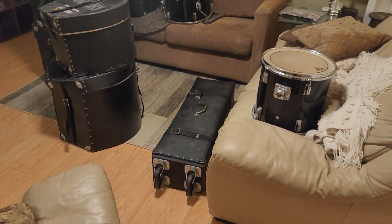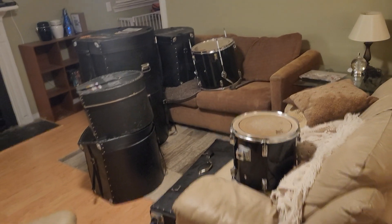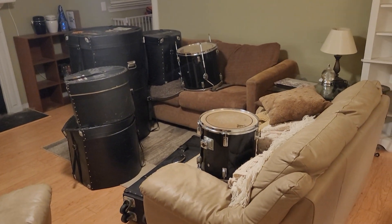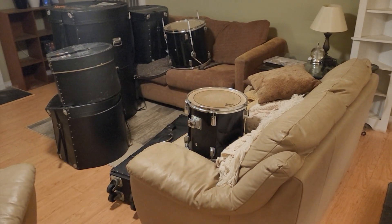All kinds of stuff, and these are actually made by Anvil — these cases. All for 250 bucks, and in killer condition. Because of the cases, this drum set is like perfect.